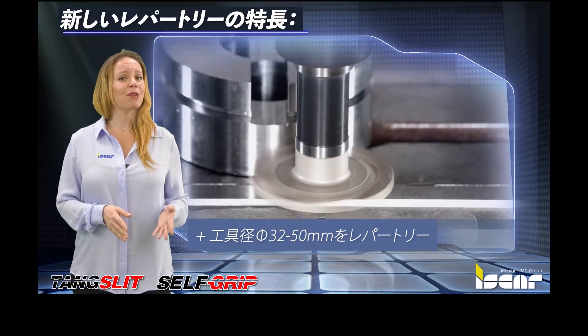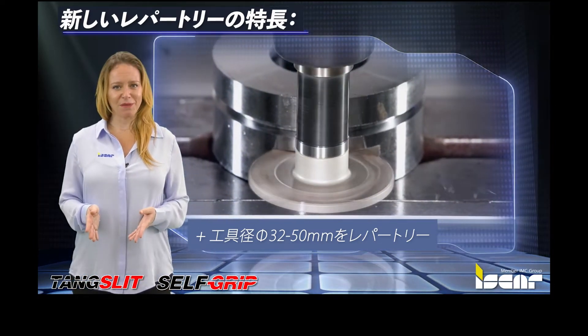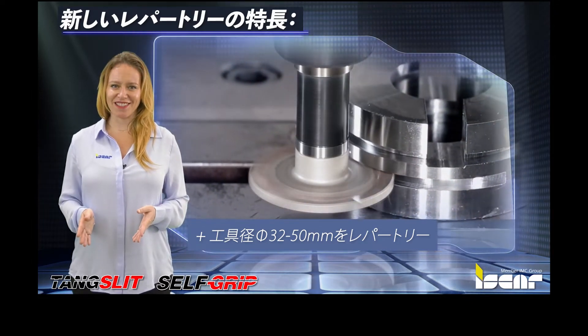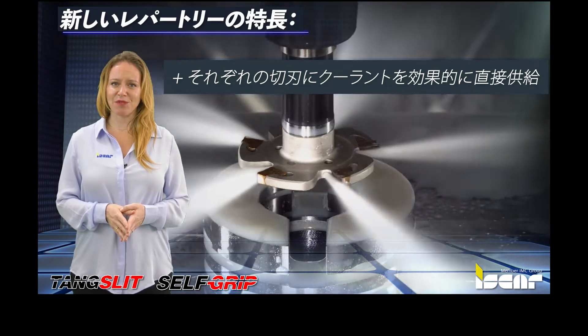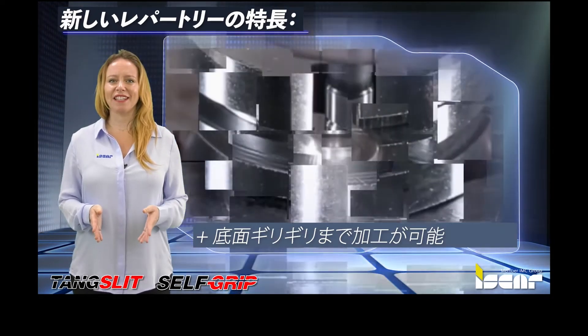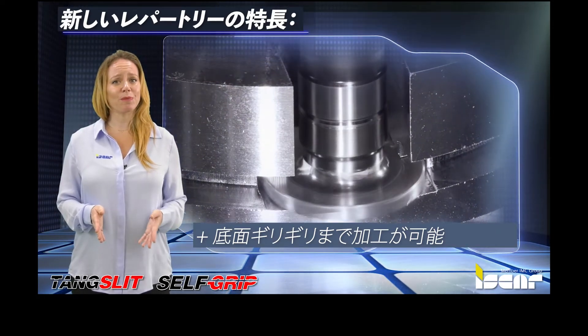Tools are available in diameter ranges of 32-50mm or 1.26-1.968 inches. The tools feature an efficient cooling system directed to each and every cutting edge, and a unique tool design enables machining very close to the workpiece bottom.